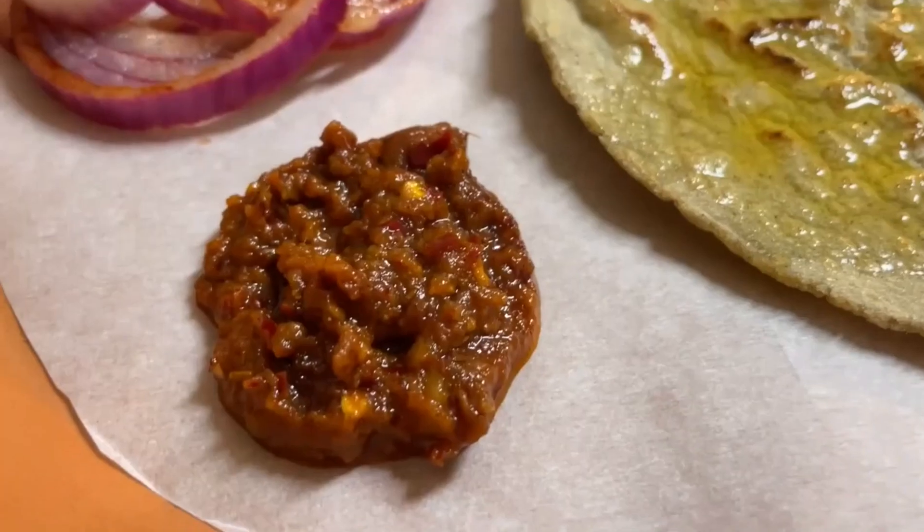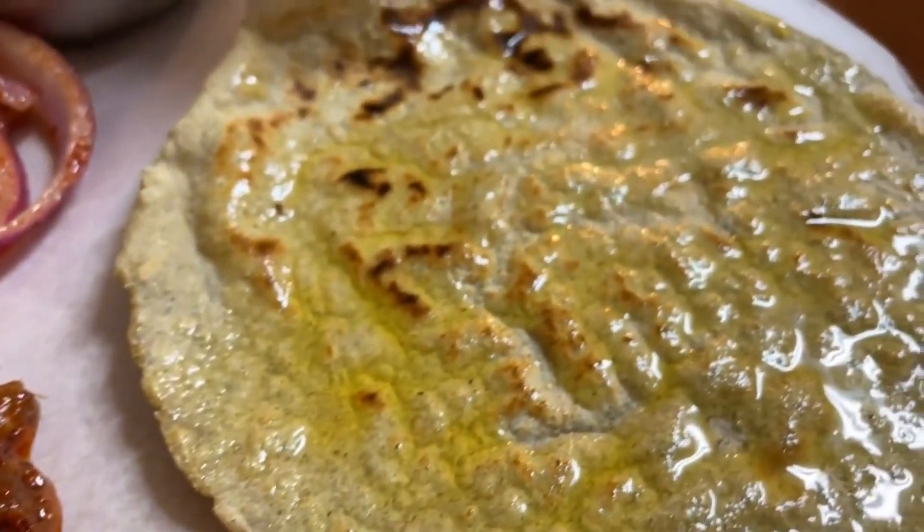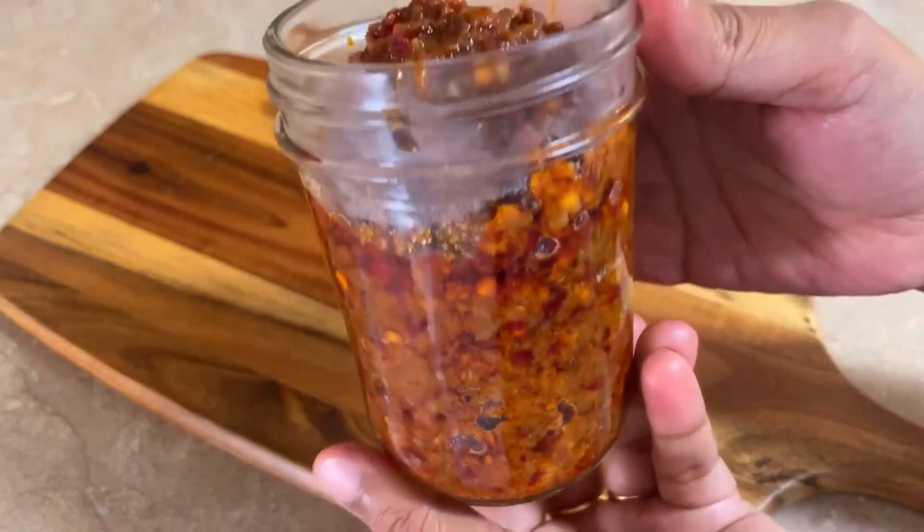Let's start making chutney for any food. It looks very tasty. You can store it in the fridge and it's not bad for you. Let's start making chutney.